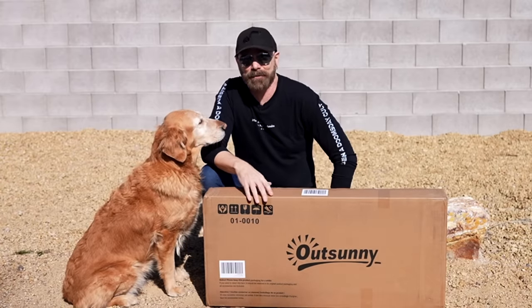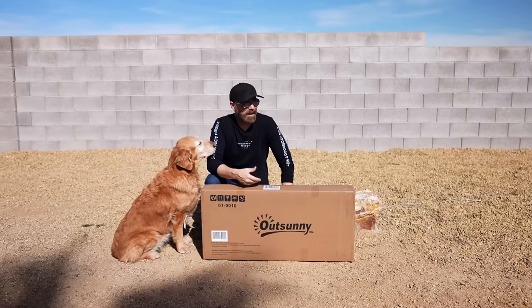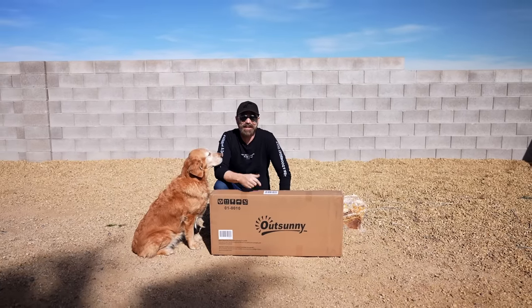Today I'm testing out a product that is a picnic table that can supposedly fold all the way down to the size of a suitcase. It just arrived in the mail. I have no idea how it works, so let's find out in today's video.